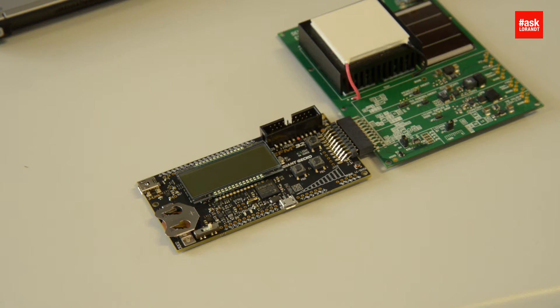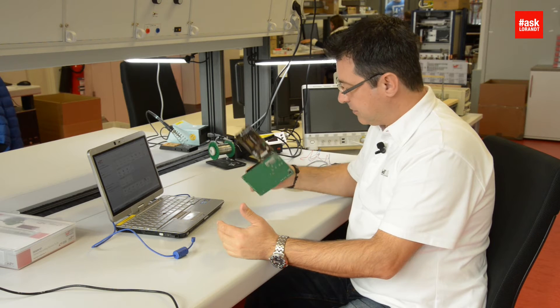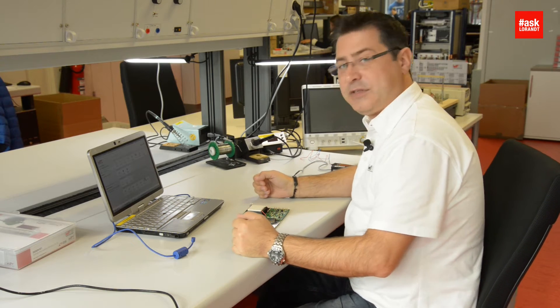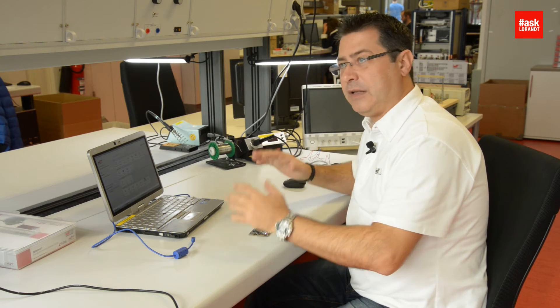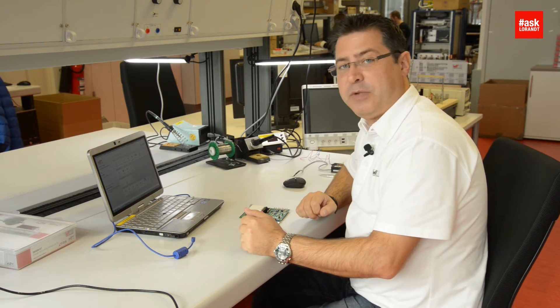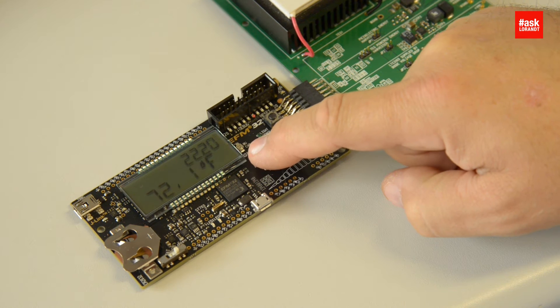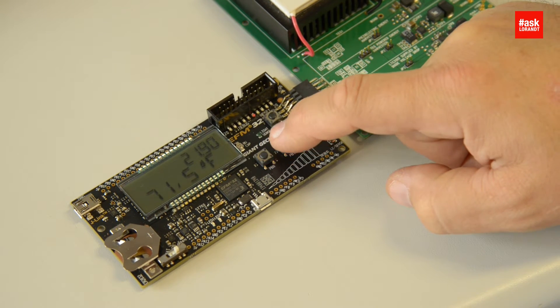After a few seconds we realize — wow, it starts to operate! No battery, no current, nothing on it, and it starts to operate. Why? Very simple. The jumper is on the solar cell and already the light from the environment — of course if you're not in a dark room — starts to operate it, and you will see that it measures the temperature. With the buttons you can change between Celsius and Fahrenheit.